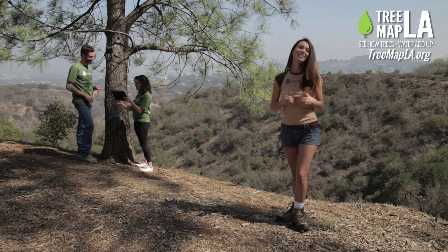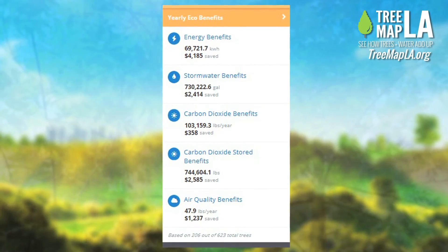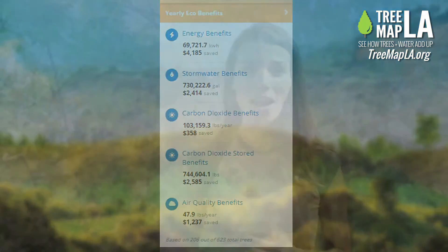Pretty easy, right? Once your tree has been mapped, you can see the benefits our urban forest is providing, giving us a better understanding of the importance of trees. The benefits really add up. So what are you waiting for? Get out there, start mapping, and share with TreeMap LA.